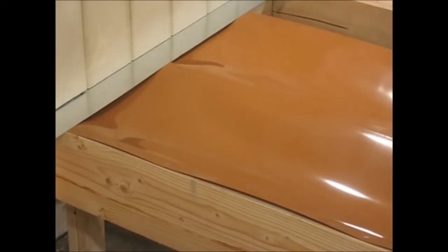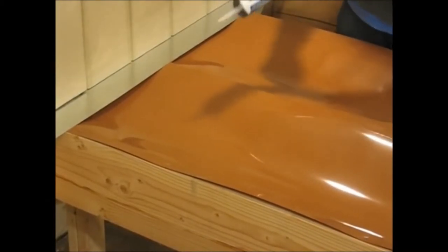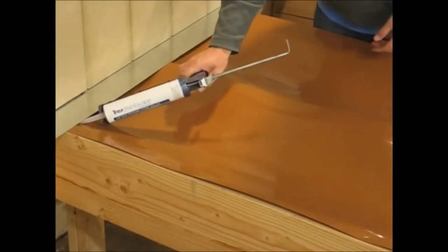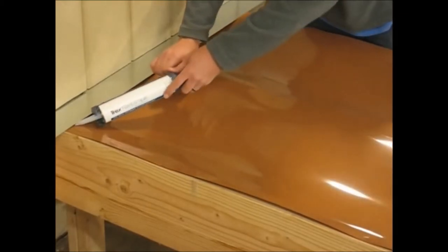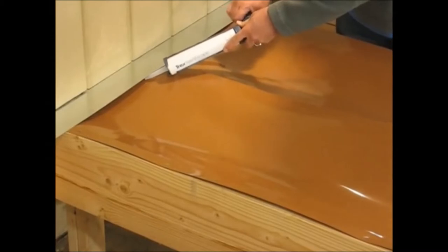Once trimming is done, I take the Trex Rainescape butyl caulking and run a heavy bead up underneath the flashing material and over all the joists to make a good tight seal.